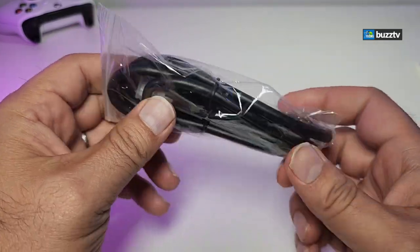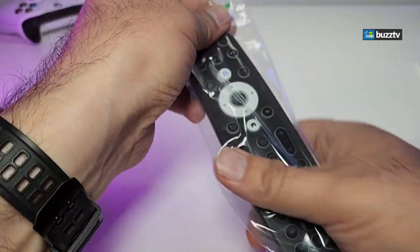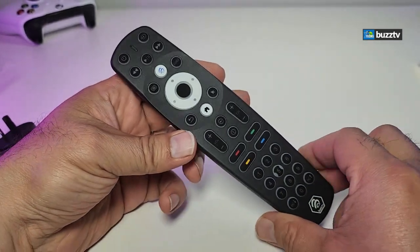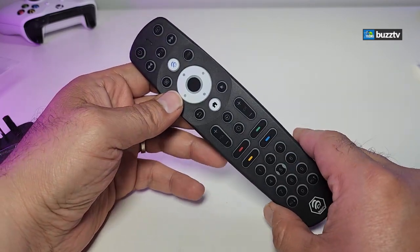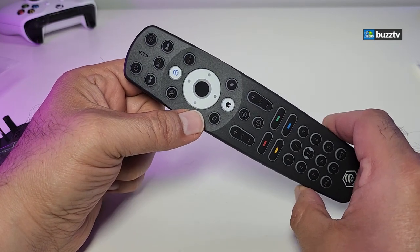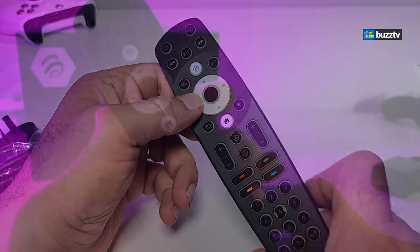It also comes with an HDMI cable. The remote is packaged inside plastic so it doesn't get scratched — this is the beautiful BT400 remote. It connects to your box via Bluetooth, but if it's not paired you can point it toward the box to use it as IR and it will work perfectly.